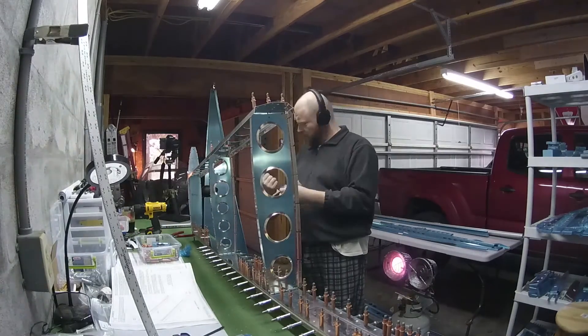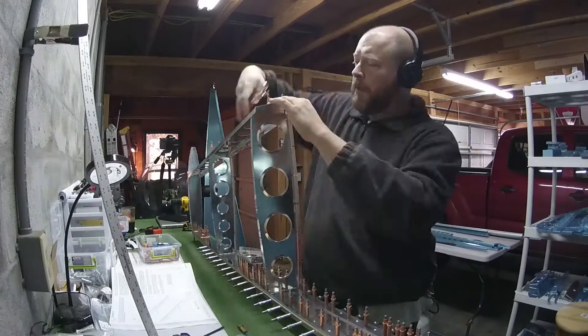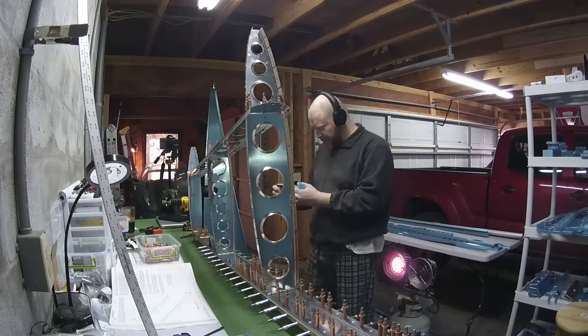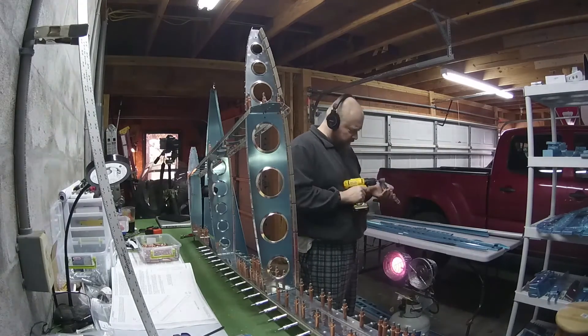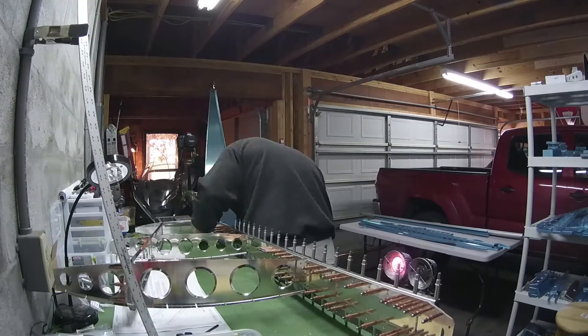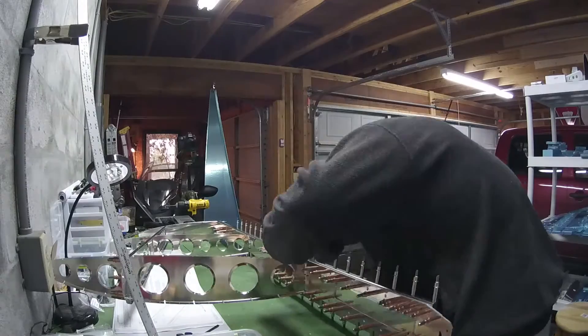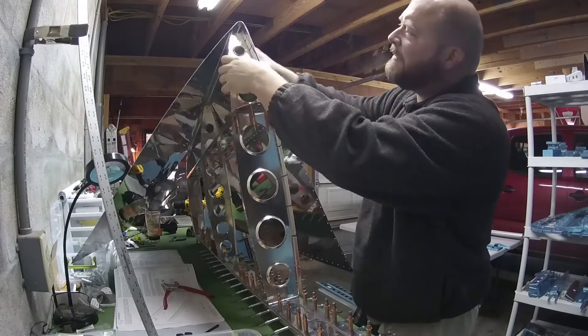It's a little chilly, so every once in a while you see me go over and hug the heater. Here I'm going through the process of match drilling all of the number 30 holes to make sure that they're correctly sized. Pay special attention to the beer glass, because I didn't.